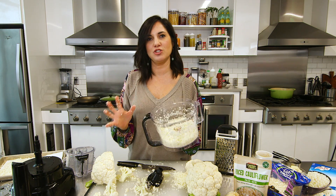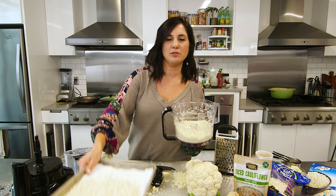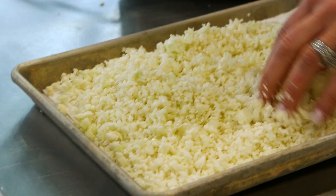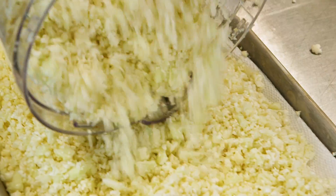For extra insurance, because you do want this as dry as possible, I like to just lay it out on some paper towels, or stick it straight into a Tupperware container or a plastic bag that has some paper towel in it. This will keep in your fridge, just like this, for about four or five days. It's a good meal prep step.